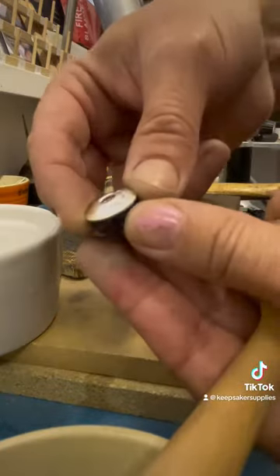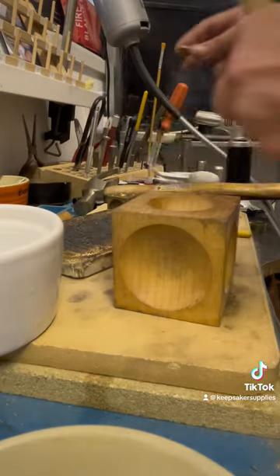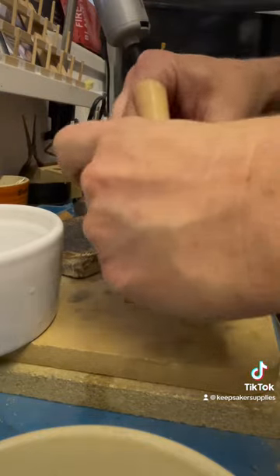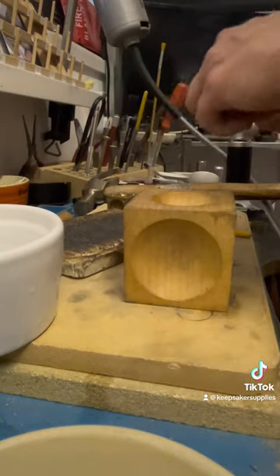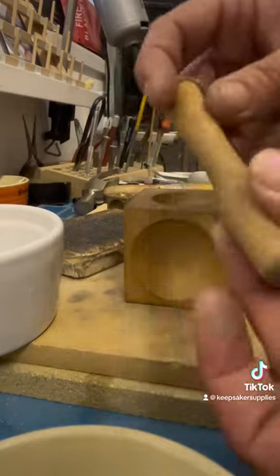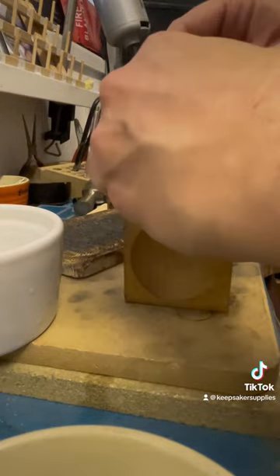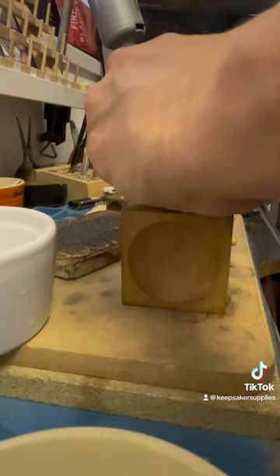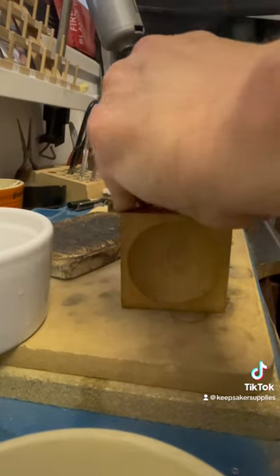That's gone right down to the smallest hole in my wooden doming block. You can see it's starting to take shape but I want to dome it a bit more — I want it to sit nicely around that bead. I'm moving on to the slightly more curved wooden doming punch.